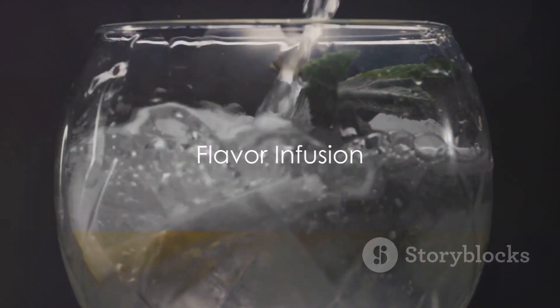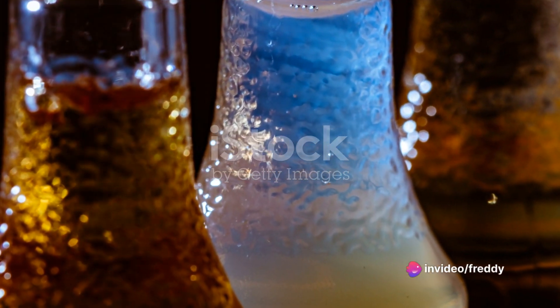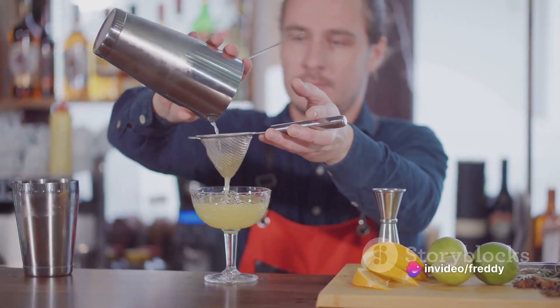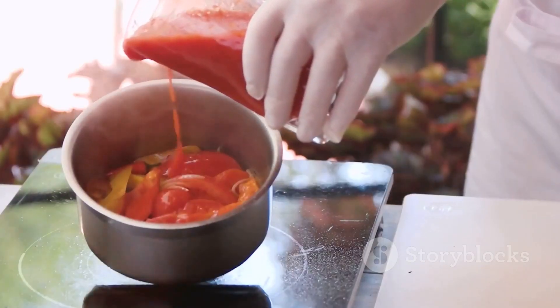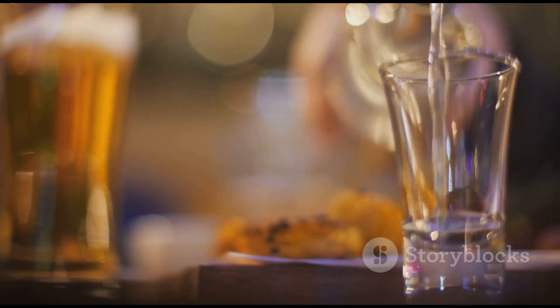Lastly, we move on to the optional yet exciting part: flavor infusion. Here's where you can let your creativity run wild. From lemon peels to chili peppers, the choices are infinite. Simply add your chosen flavors to the vodka, let it sit for a few days, and voila — you have your very own flavored vodka.